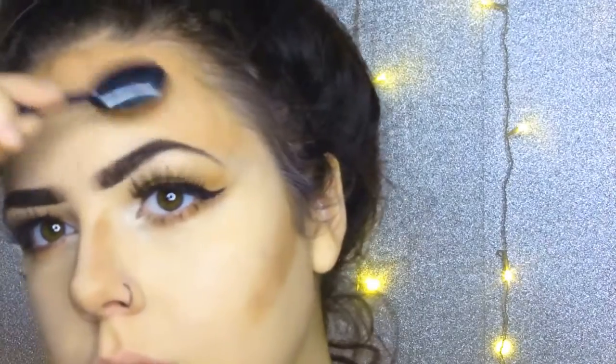This is the Anastasia Beverly Hills Contour Palette — the powder version. I use the light to medium colour and I'm applying that to my face with an Oval 9 brush and blend it with that brush as well. I find it really easy to blend, especially with powder.